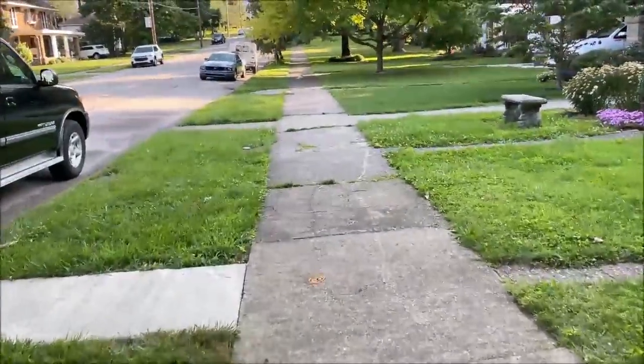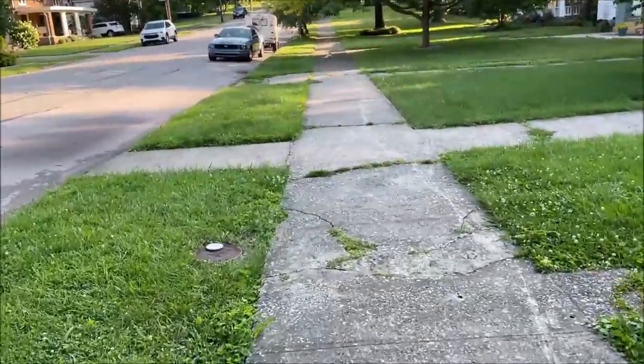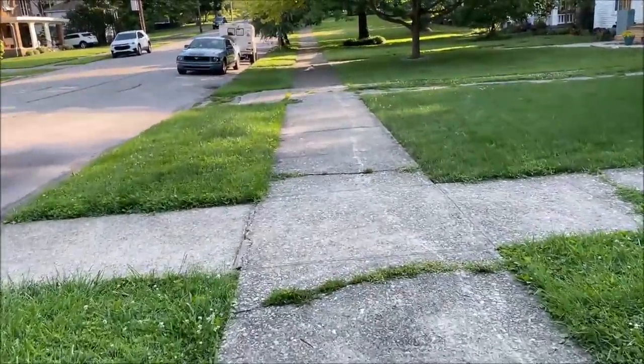My cat is out front. I have not seen this cat for six months probably. Let's see if she comes to me.